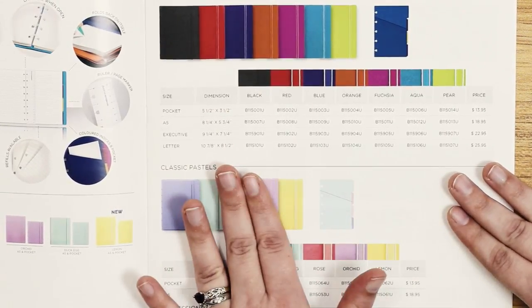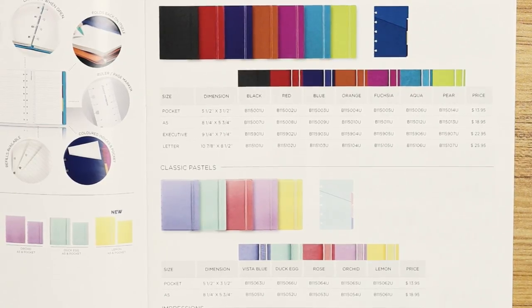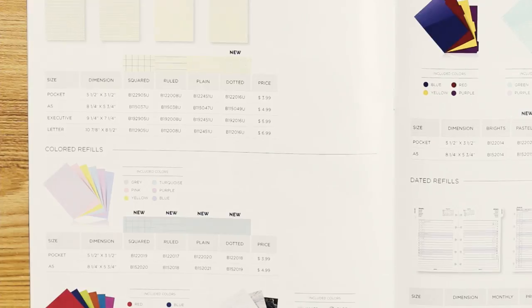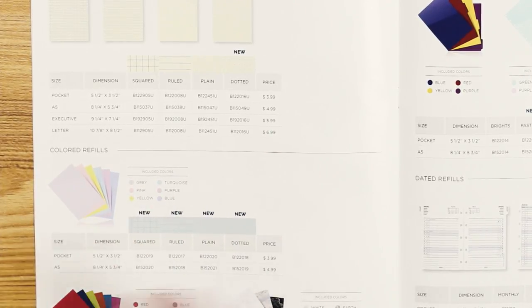Our classic brights line actually has a total of four sizes — this is the only line that has four sizes beyond the A5 and pocket, specifically executive and letter. You can get all four refills for all four sizes. Price points: pockets that are not the Impressions line retail for $13.95; A5 size in all but Impressions retails for $18.95. The Impressions line is slightly more because of the manufacturing process for embossing — pocket size for that is $17.95 and the A5 is $23.95. Refills retail for $3.99 for pocket and $4.99 for A5, across all designs — ruled, dot-ruled, unruled.